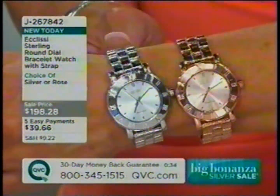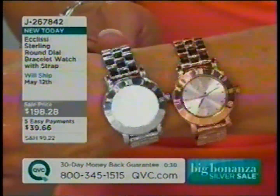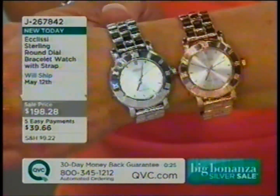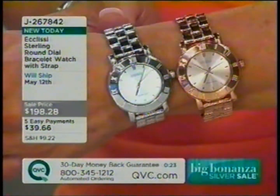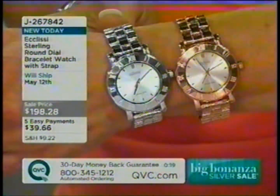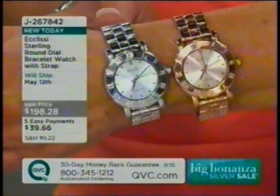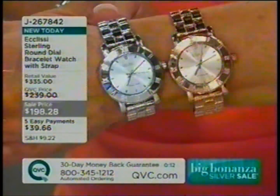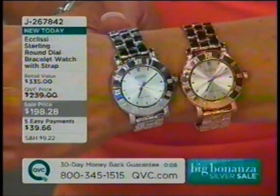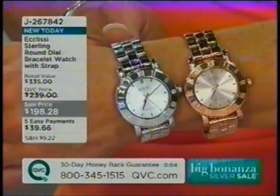Watches are always a great gift — we have a lot of graduations, anniversaries, and birthdays coming up in the late spring and early summer. If you have a great watch, it just sets the tone for everything else. It's one of the most important accessories right now: shoes, watch, handbag.